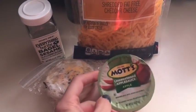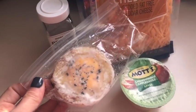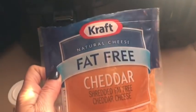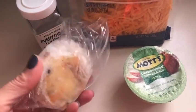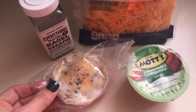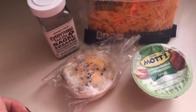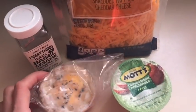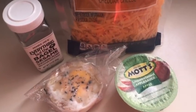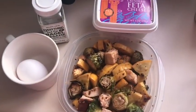For breakfast, zero smart points: I'm starting with Mott's unsweetened applesauce. Then I have a spaghetti squash egg cup that I prepped earlier this week — basically spaghetti squash mixed with about a tablespoon of fat-free shredded cheddar, everything but the bagel sesame seasoning, and egg blended together and put into muffin cups. You cook that first, then drop an egg into the center and bake it a little longer. Both are zero smart points. Check out my January 29th video for the full recipe!